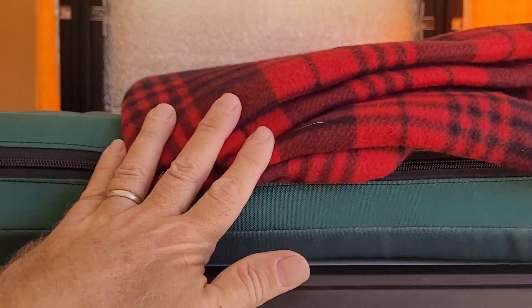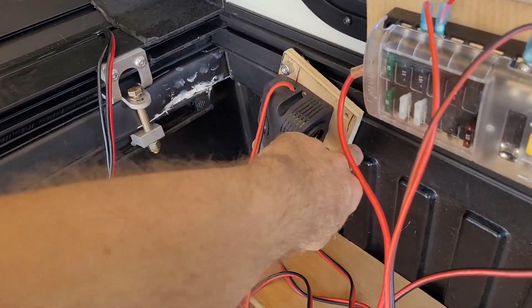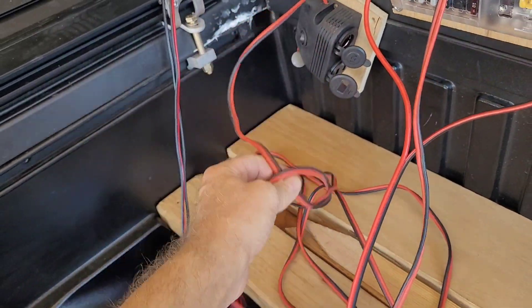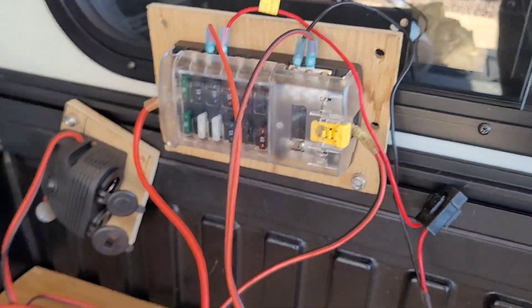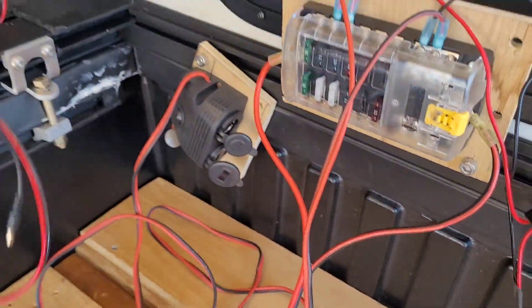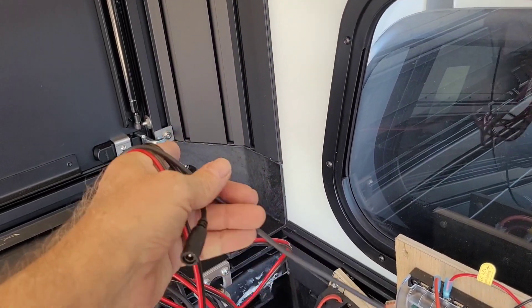Even with USB ports charging an iPad simultaneously, this easily runs on 14 AWG wire with a 15-amp fuse. I could probably use a 10-amp fuse, but the wire is fine for 15.